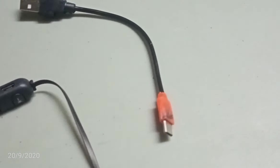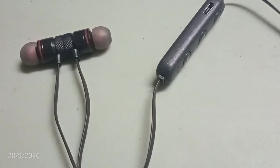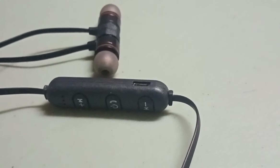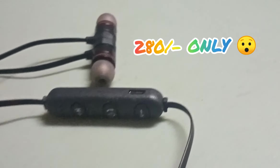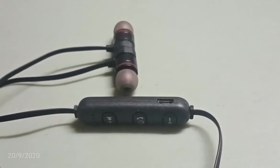I used this wireless Bluetooth earphone for a while and I didn't face any problems with it. Talking about the budget, I purchased it for 280 rupees, and at 280 rupees it is performing quite well.